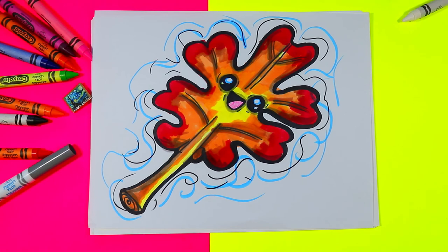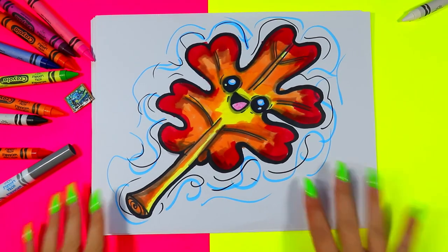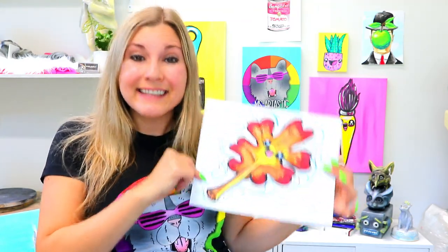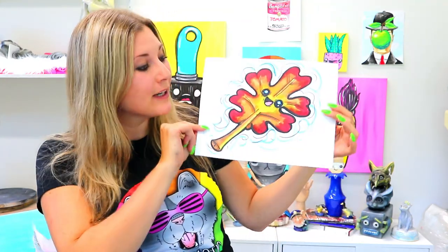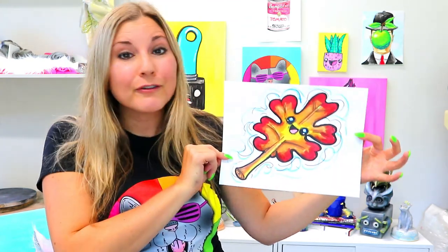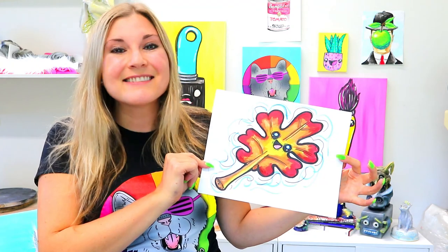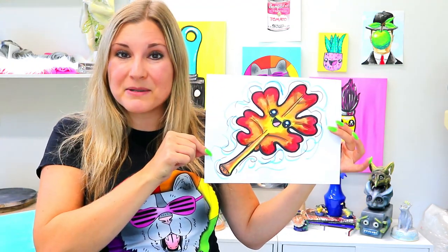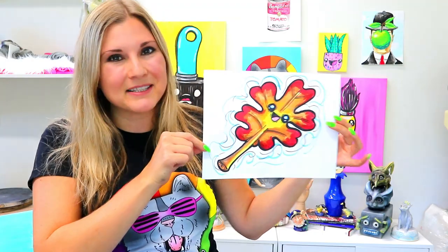And just like that, your lovely autumn leaf is done! I hope you enjoyed this lovely drawing episode and were able to draw a cute little leaf, perfect for autumn or fall. Make sure you give this video a thumbs up, subscribe to the channel, and make some art.